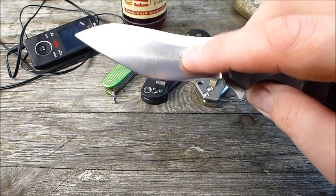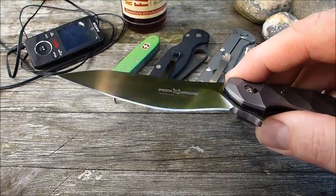Das ist dieser mittige Bauch – hinten fängt der Recurve an, mittiger Bauch. Das ist schon ein verrücktes Teil.